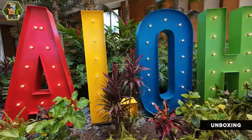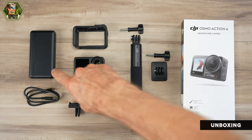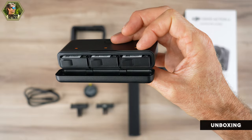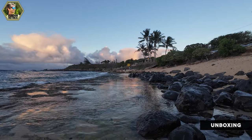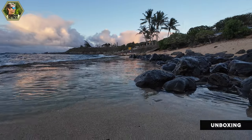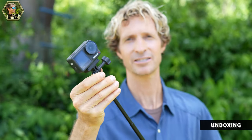DJI offers a few different combos with extra accessories. I'm going to show you the Adventure Combo, which includes a multi-function battery case with three batteries for extended recording times. The case charges all three batteries at once via USB-C, charges them quickly, and can even act as a power bank to charge your phone. It also comes with a DJI Action extension pole for InvisiStick shots — a feature DJI improved a lot on the Action 4 — plus an extra mini adapter.